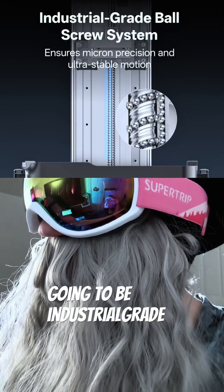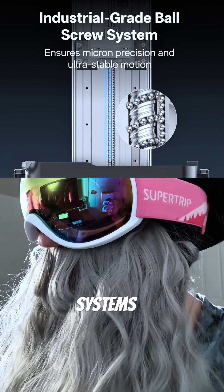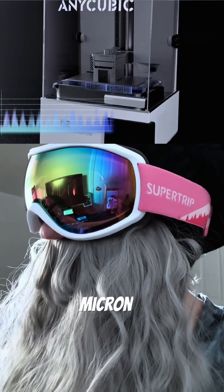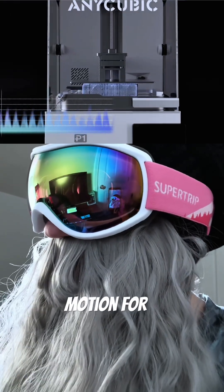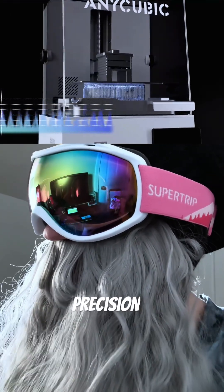Additionally, there's going to be industrial grade ball screw systems. This is going to deliver micron-level layer accuracy and ultra-steady motion for flawless surface finish and dimensional precision.